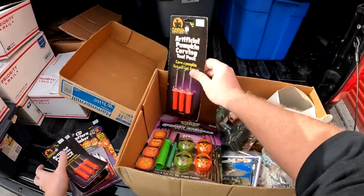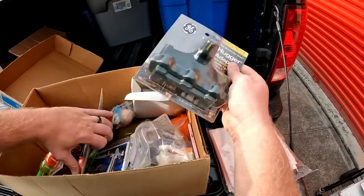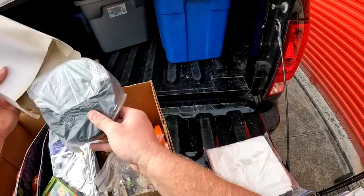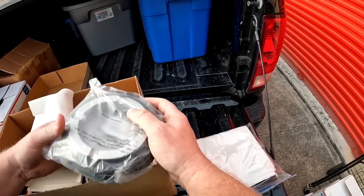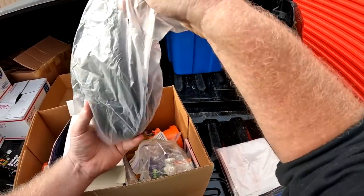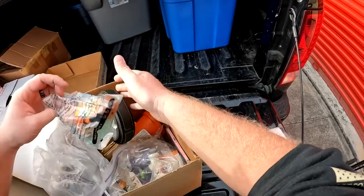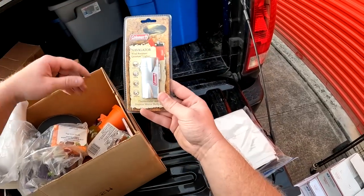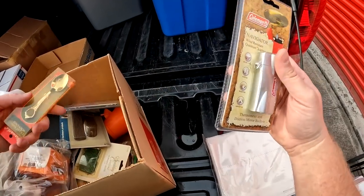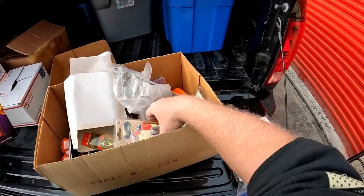I got some Halloween stuff, a wall hugger adapter, Looney Tunes stickers, a SpongeBob thing — brand new, whatever it is. This is an ashtray. Little Charlie Brown thing, a Coleman Navigator lighter, and another collector spoon — we saw some of these before. Nothing too crazy in there, we'll put that off to the side.